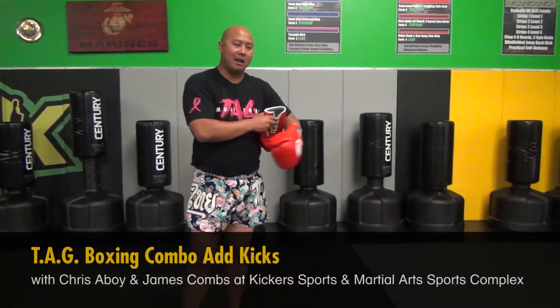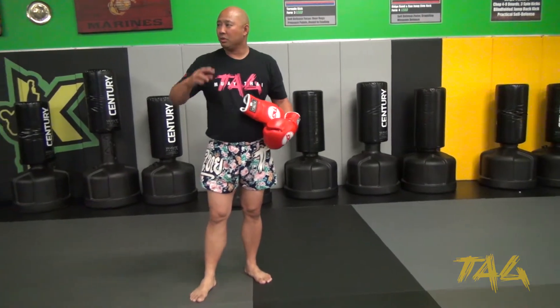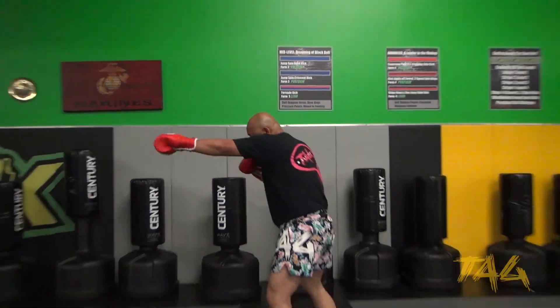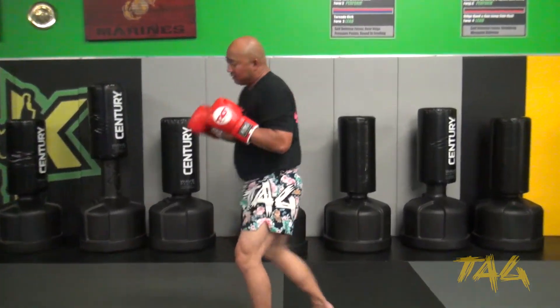We're gonna go ahead and make the adjustment so that you guys can smooth it out. I was having you guys going straight through and I didn't like that. So we're basically gonna look at the combination over here: that jab, that uppercut, that hook, and then that jab again.